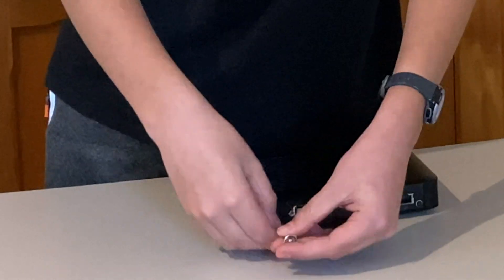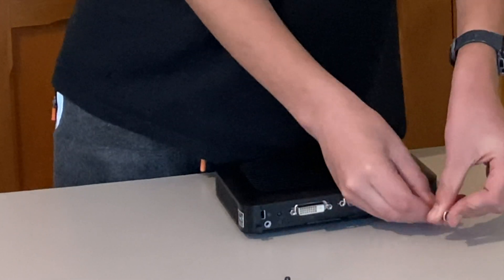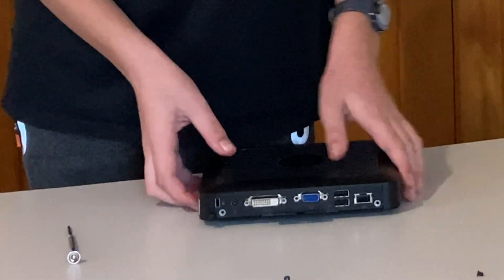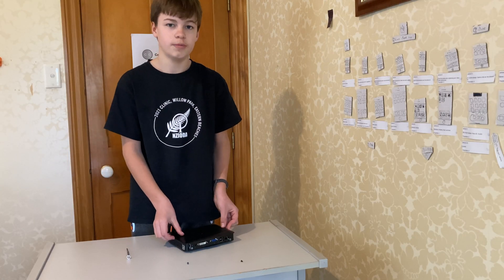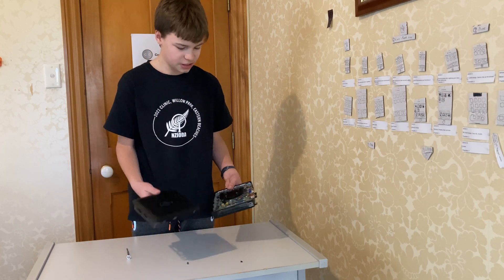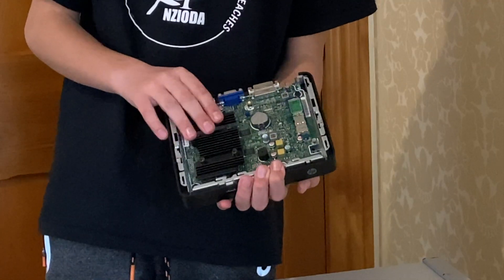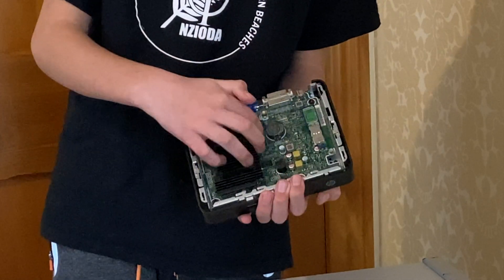There are two Phillips head screws on the back. Remove the first screw, then the second screw, then you push down on it and it'll open just like that. Here's our top cover off. Right here we've got our heatsink with the AMD CPU under it.